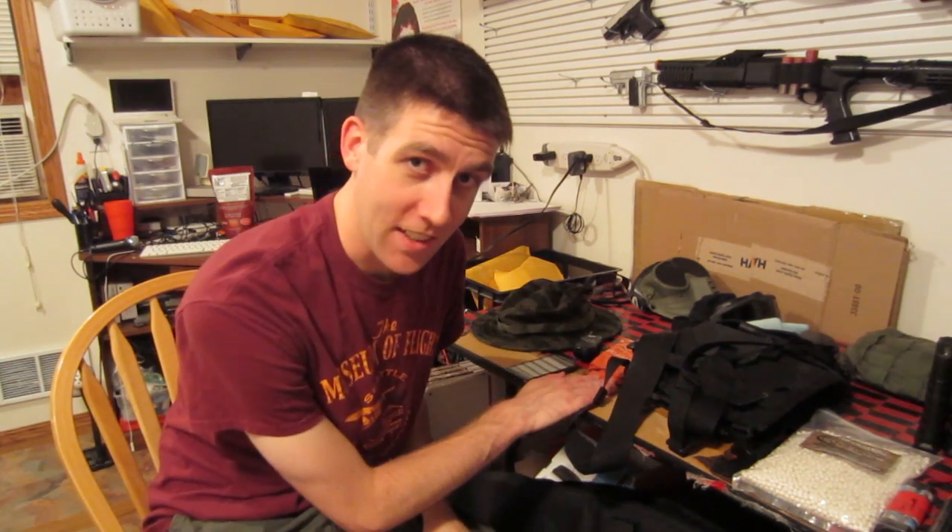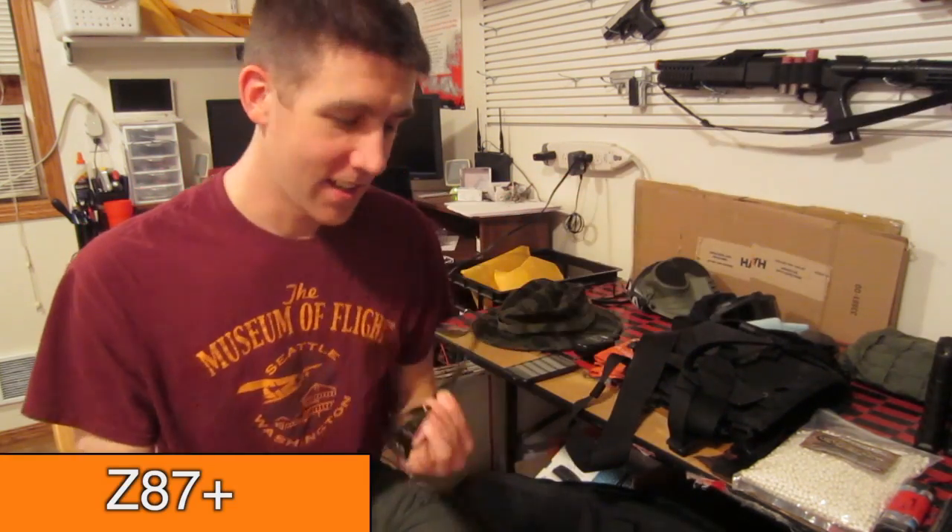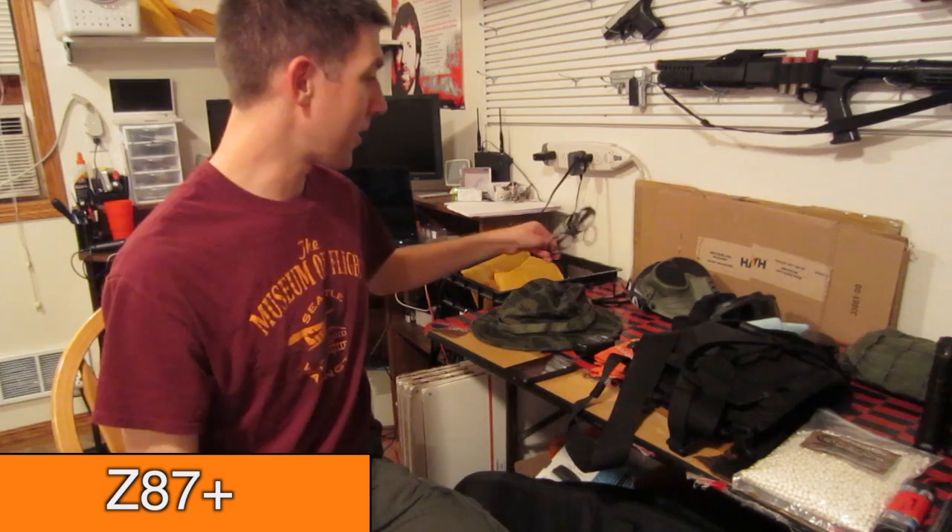First is airsoft safety. The most important safety equipment in airsoft is some goggles or glasses — safety glasses. But not just any safety glasses. They are ANSI Z87 Plus rated. That's a standardized rating for impact resistance.